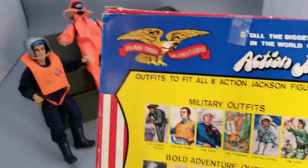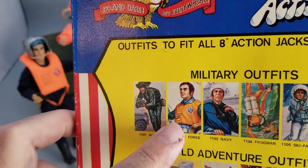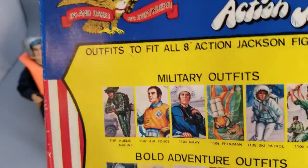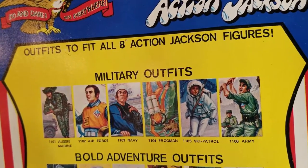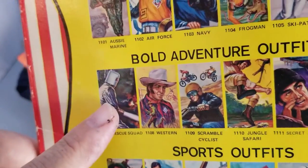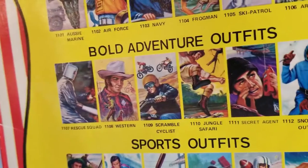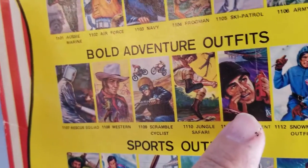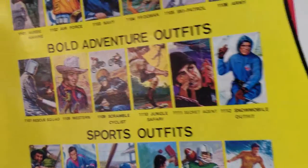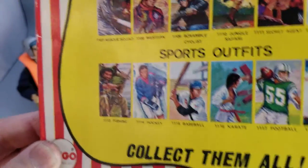On the back it shows off some of the other outfits. Here's the Aussie Marine. I have the Air Force guy, the Navy guy, the Frog Man, the Ski Patrol outfit, and the Army guy — except I don't have his hat. I don't have the Fire Rescue, I have the Scrambler guy but not the bike, and I have the Spy outfit which is super cool. I have the Snowmobile guy but need to get myself a snowmobile. I don't believe I have any of the sports outfits — haven't collected them all yet.